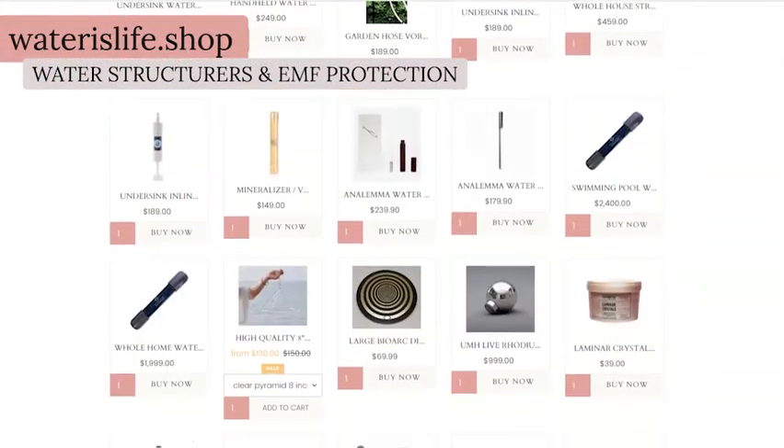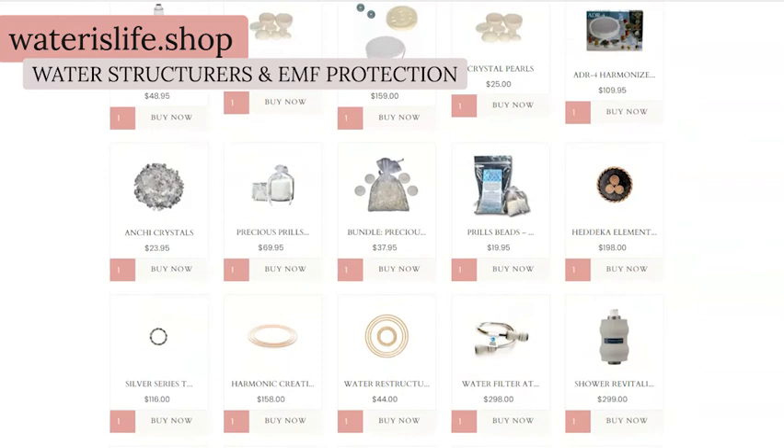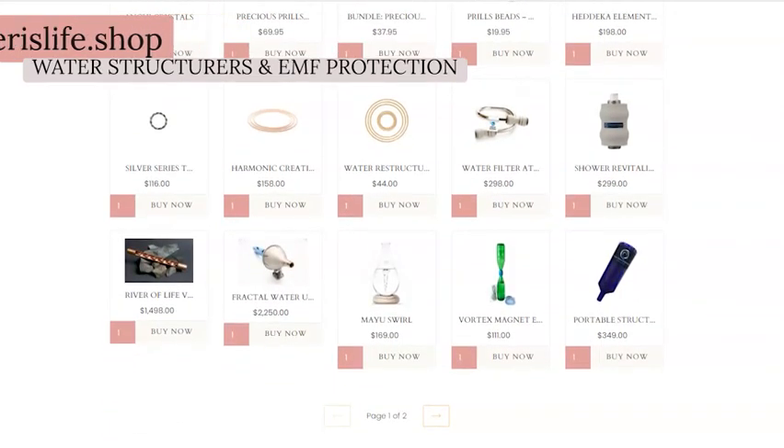You can find the best tensor ring technology in the water structures and EMF protection collections on waterslife.shop.